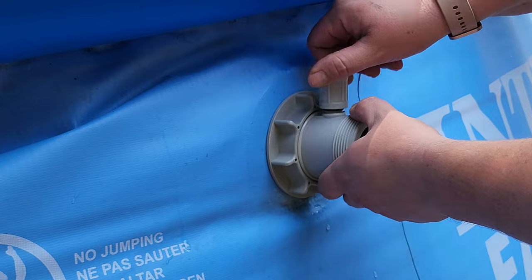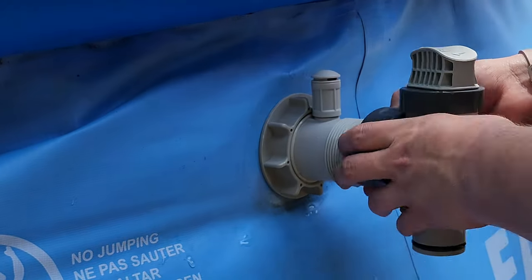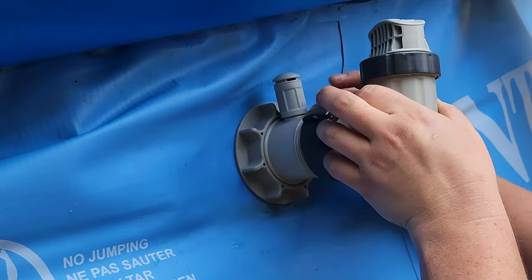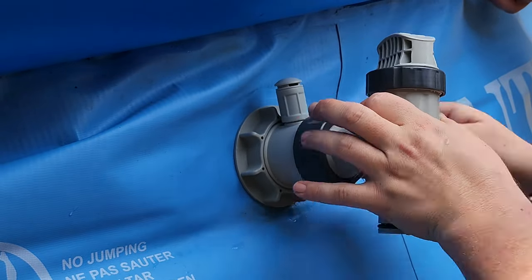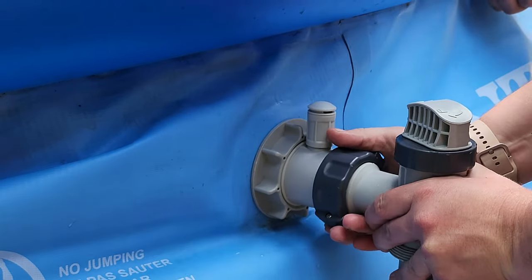Then screw the air jet valve into the hole on top of the inlet valve. Take your plunger valve and tighten the nut on the side down over the threaded end of the inlet valve. The plunger valve has a little rubber washer on the end that creates a watertight seal against the inlet valve, so make sure you line the two up well before tightening that nut down.